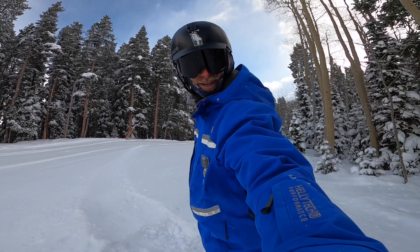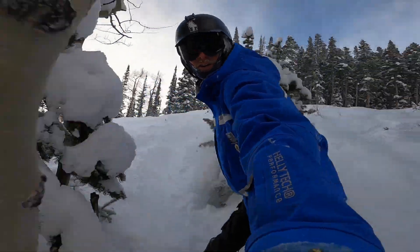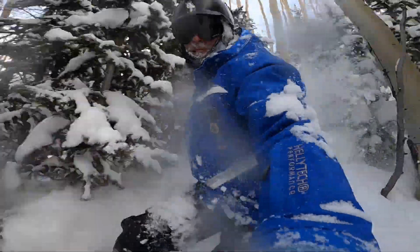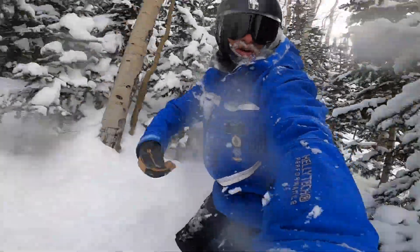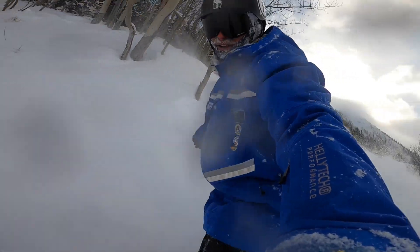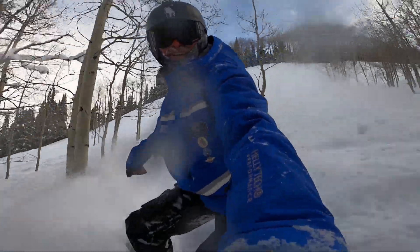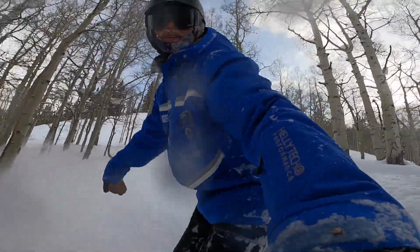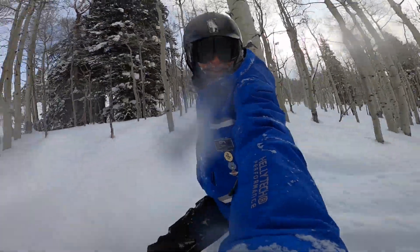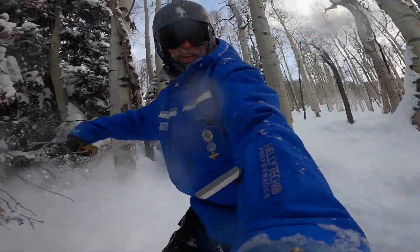Let's go get into some trees here. Very, very tight spots. And now a wide open powder field. And that ladies and gentlemen is how you fit your snowboard into tight spaces in the trees to chase the freshest powder.